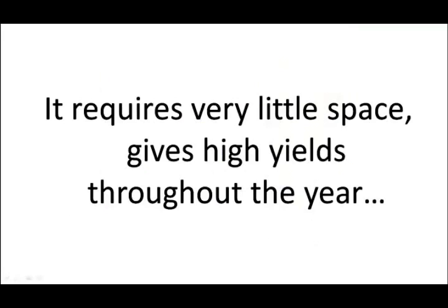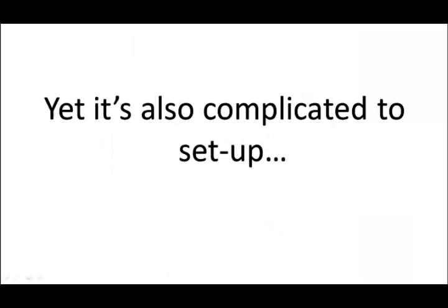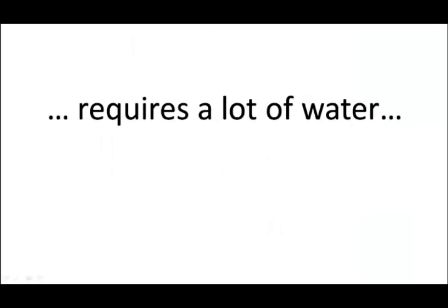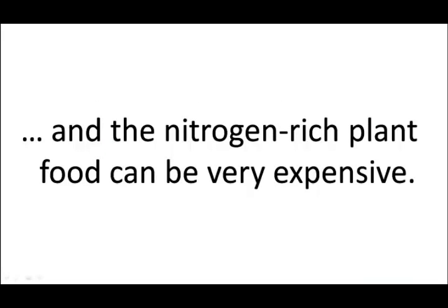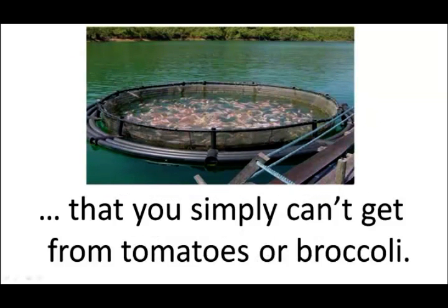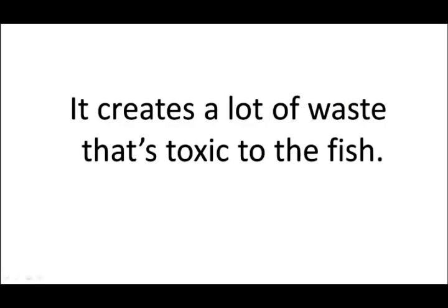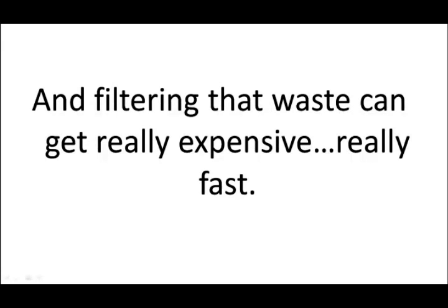You get tasty fish and juicy vegetables, almost without lifting a finger. Aquaponics is a happy marriage between the soilless practice of hydroponics and fish farming. You may have heard of hydroponics — it requires very little space, gives high yields throughout the year, and even NASA is using it in space. Yet it's also complicated to set up, requires a lot of water, and the nitrogen-rich plant food can be very expensive. Fish farming on the other hand gives all the protein you need to survive, but it's also impractical and dirty. It creates a lot of waste that's toxic to the fish, and filtering the waste can get really expensive, really fast.